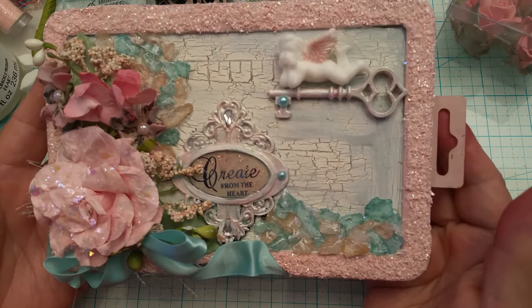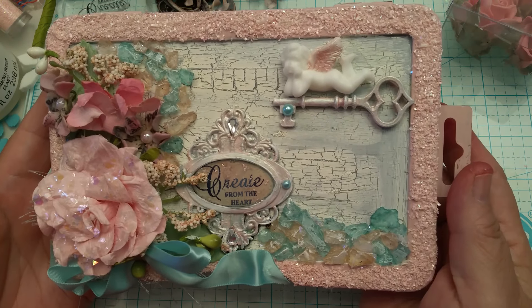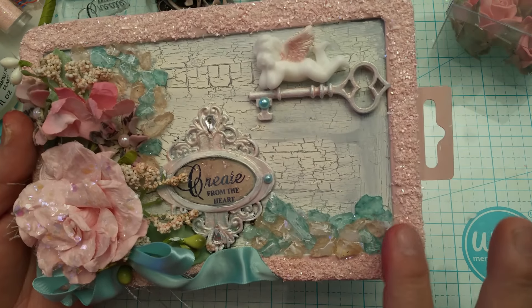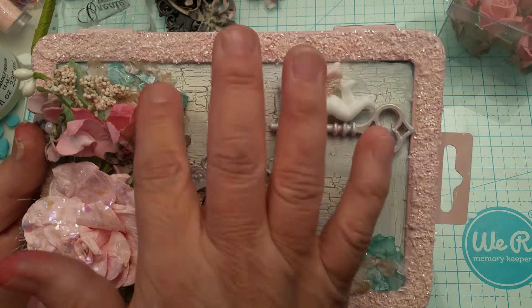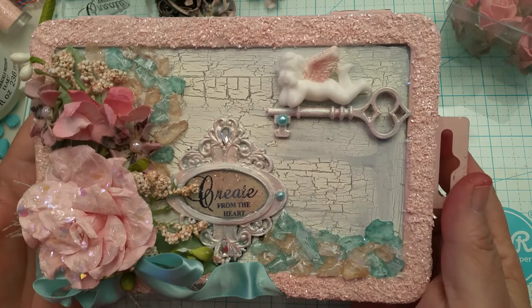Anyway, this is what I did with my box. And welcome to my garden, because when I look at it I think of a garden. If a woman had a garden, imagine this was our mulch instead of that red mulch or different colored mulches. Wouldn't this be nice as mulch? That would be so girly.